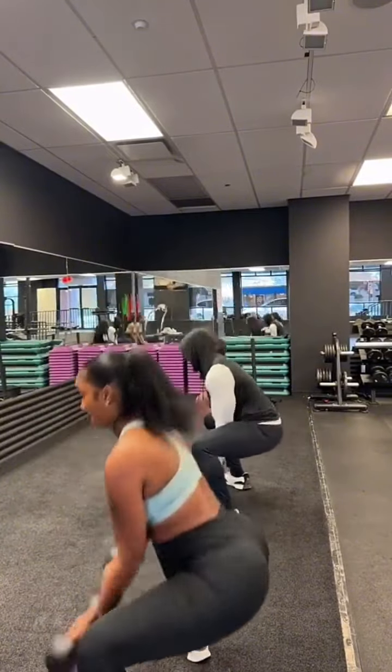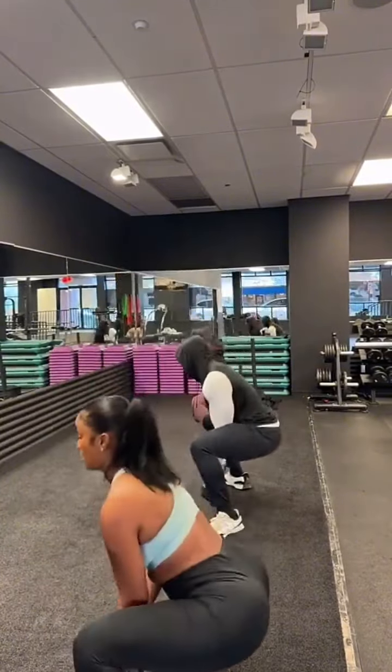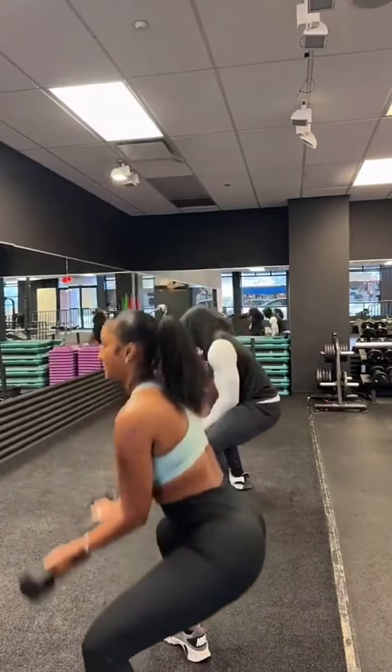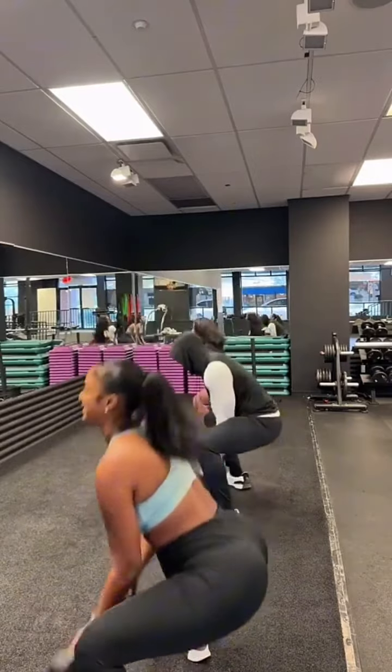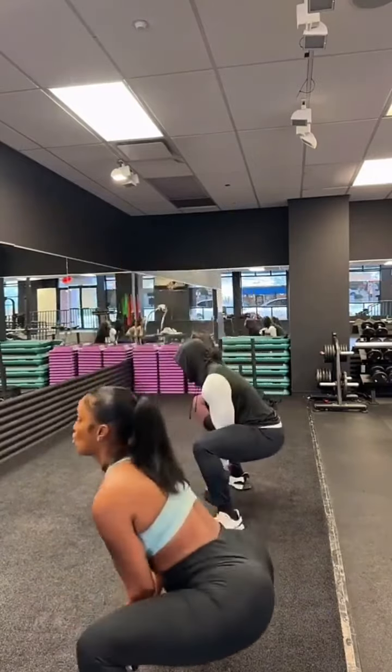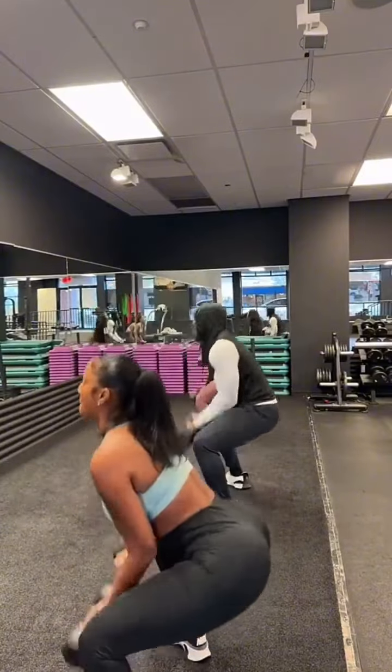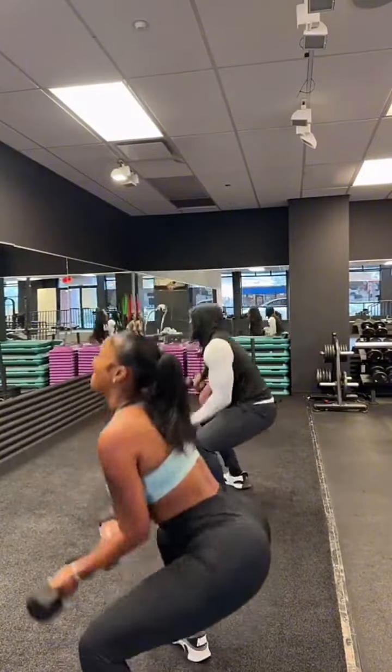Back straight. One, right there. Two, go. And three, and four, right there. And ten, last five. One, come on. And two, curl. And three, and four. And fifteen, go.